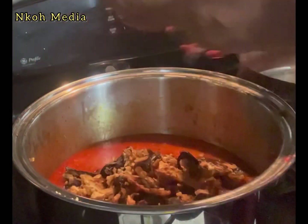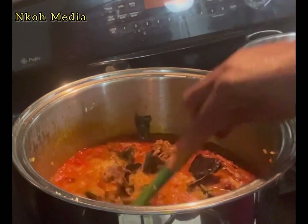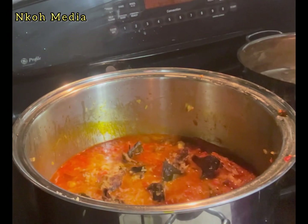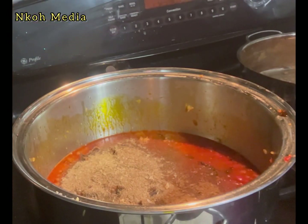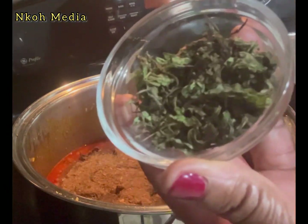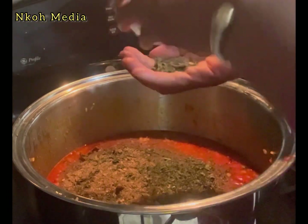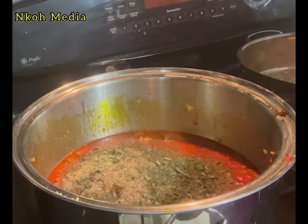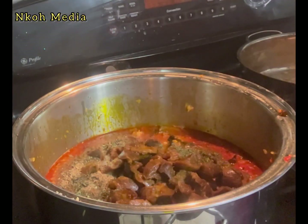Now add deboned, pre-washed dry fish — dry fish takes this recipe a notch higher. Add two tablespoons ground crayfish, which takes it to another level. Also add two teaspoons dried scent leaves — we call it 'nchuanwu' in Igbo. You can use mint leaves if you don't have scent leaves.